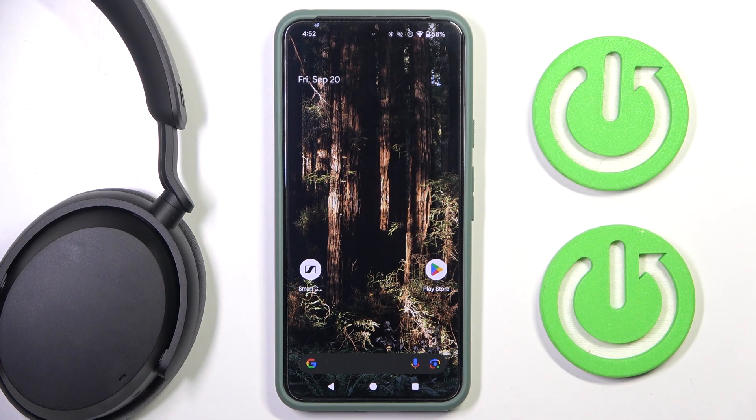Hi everyone, welcome. Today I have Sennheiser's headphones and I'm going to show you how you can easily enable auto off.